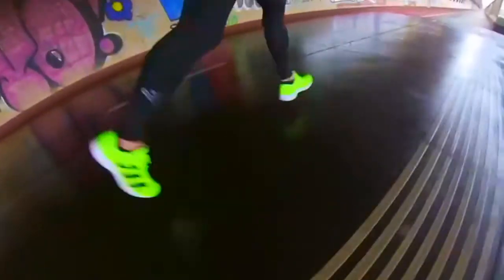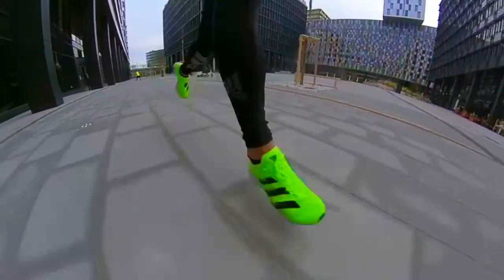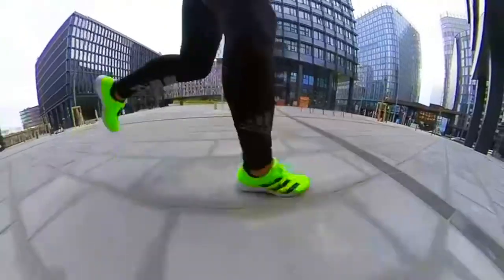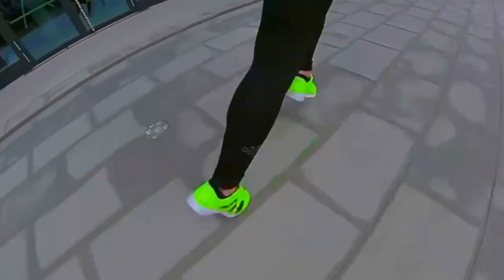The hyper design is minimalist, and the Lightstrike foam makes its triumphal debut in the Adizero RC2 to give you explosive energy returns in competitive racing and soft cushioning when you slow down to train. It's a really good value for money.